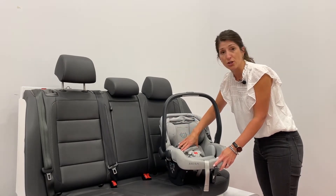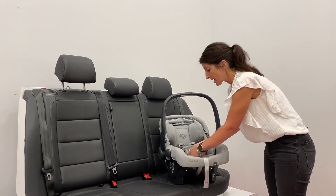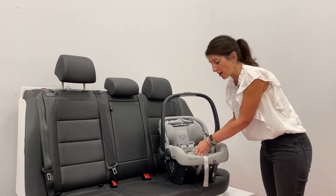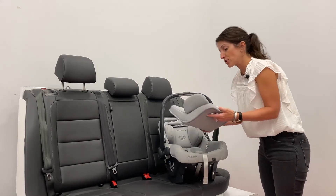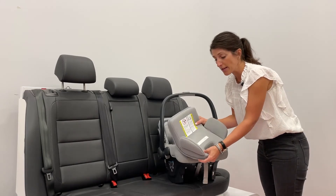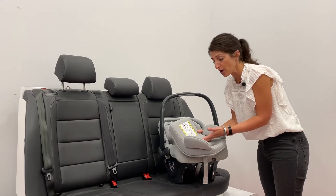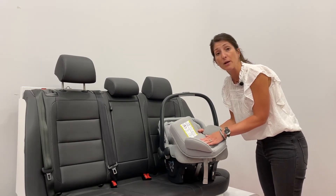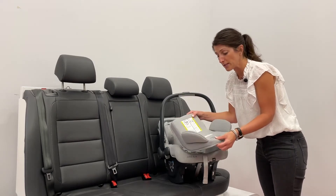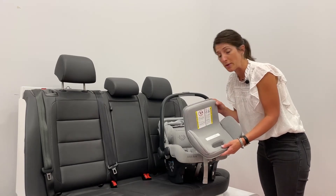The infant insert included with the Mesa V2 has been redesigned. It is rated for 4 pounds — so for little preemies — and then goes all the way up to 11 pounds. You can see it has a nice curvature shape with comfortable padding. What that does is hug that little infant and provide better body positioning, really optimizing their fit into the seat. It's a one-piece design, used from 4 to 11 pounds.